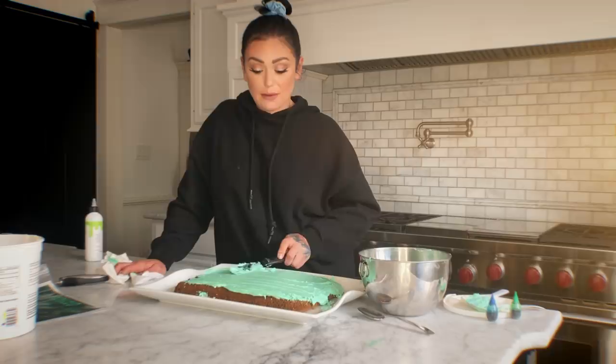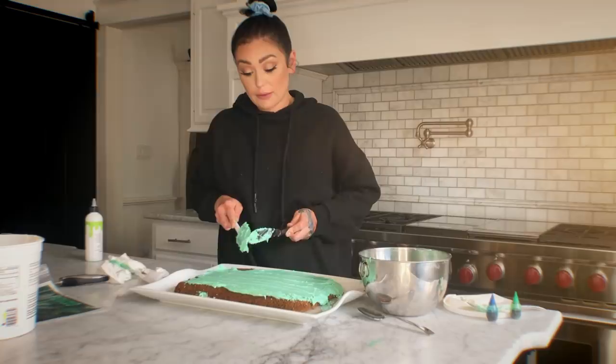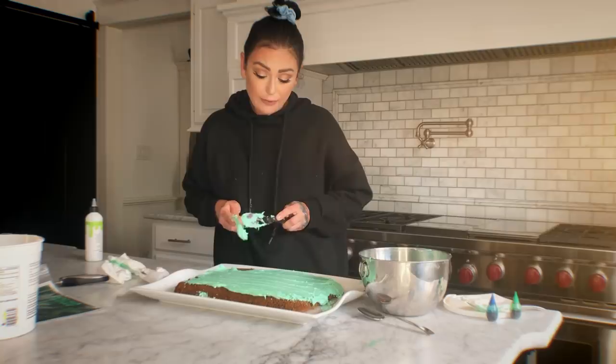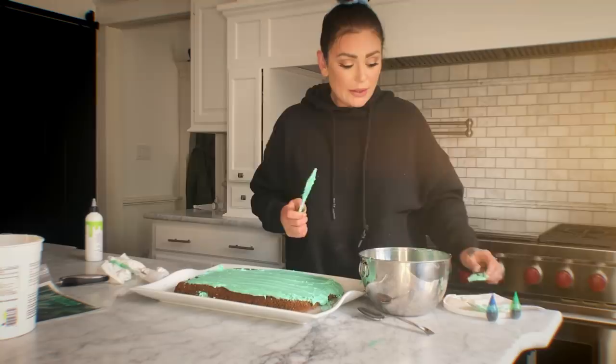Milani goes to me today — she's like, 'Mommy, are we still gonna be quarantined when my birthday comes?' And I said, 'Honey, that's a really good question because I don't know.' I never thought in my lifetime I'd ever see anything like this. How do you explain that to a five-year-old?